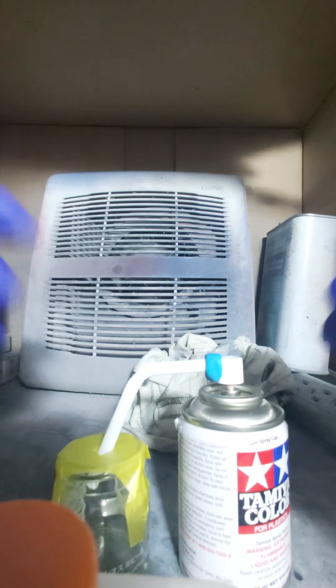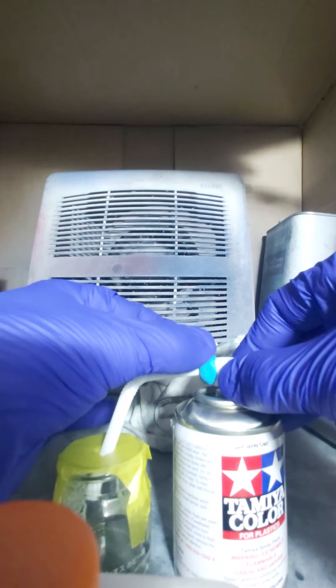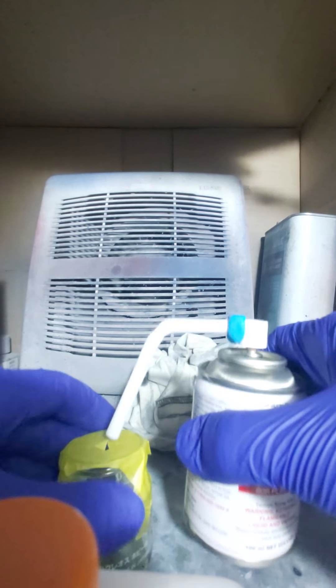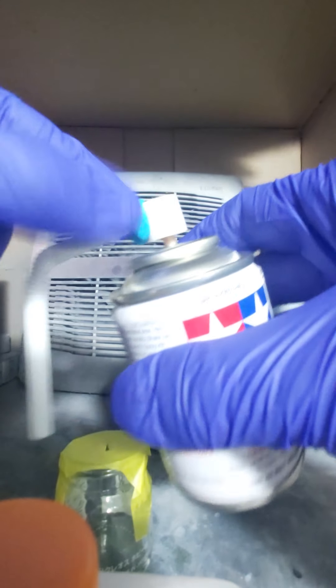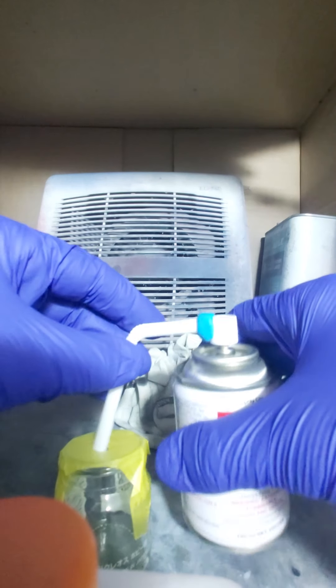Make sure you push the ticky-tac o-ring bung onto the can properly so it doesn't leak — it might leak a little bit. Stick the straw into the jar, and make sure you shake the heck out of the can first. I've already been shaking this for a good five minutes, especially being a metallic color. You can see it's on there good enough that it doesn't fall off when shaking.